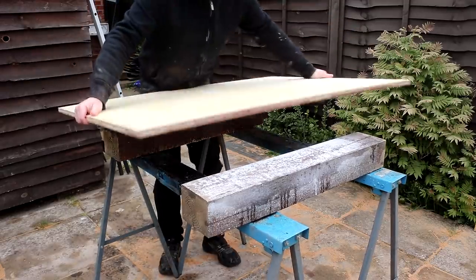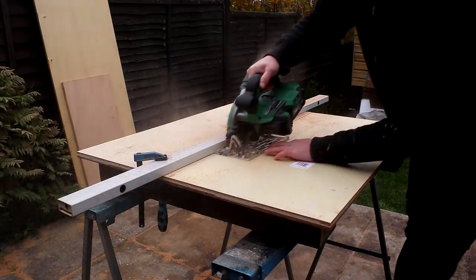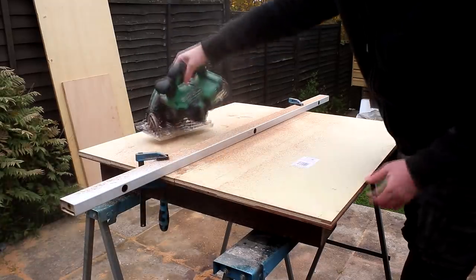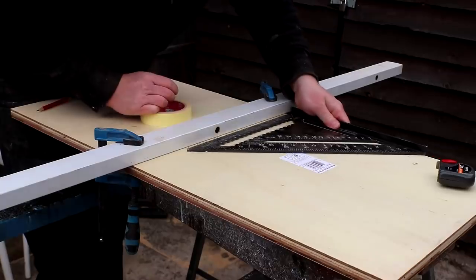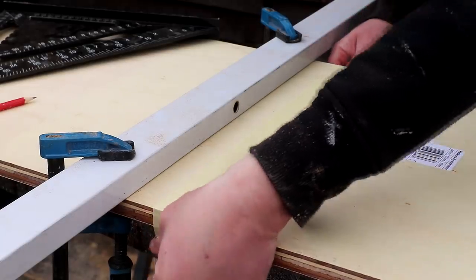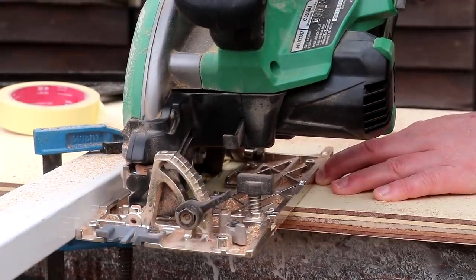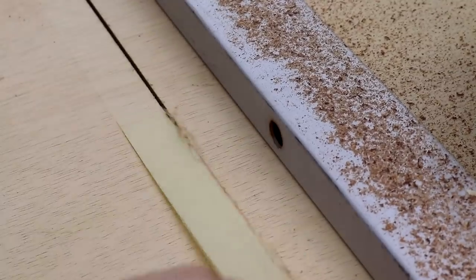Next I can make the carcass for the cabinet, and for that I'm using some 18mm hardwood plywood which was left over from another project. I cut this in the same way using the circular saw and straightedge. For the cross cuts though I was a little bit worried about grain tearing out on the face veneer of this plywood, so I added some masking tape to help hold it down, and those cuts came out really clean.